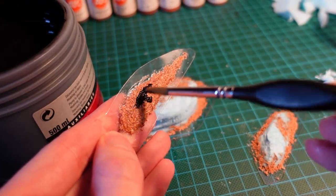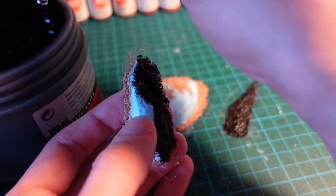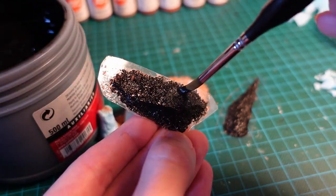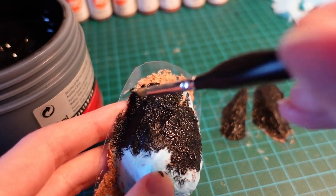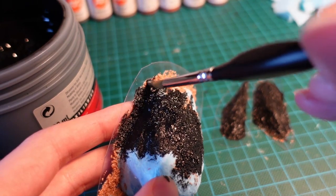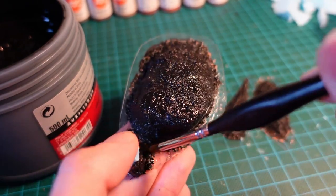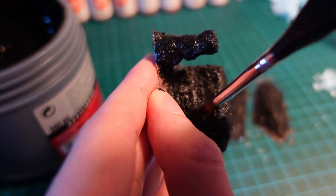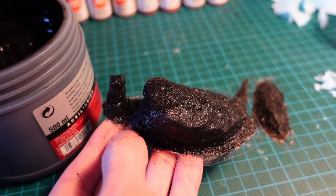Then we want to prime all of the pieces using black gesso, and it doesn't matter if you go over the edge onto the clear plastic — we will be tidying that up and trimming that later. Just make sure you have good coverage over all the flock, to help attach that to the base, as well as hiding any of the blue foam underneath.